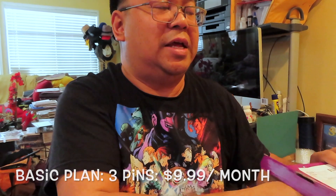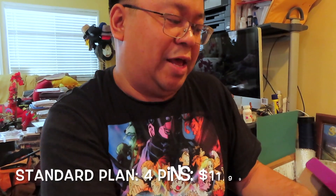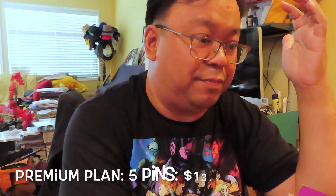Let's go ahead and open up this box and see what we have inside. If you are not familiar with these Zanini boxes, they are an assortment of pins. There is a program — the basic plan starts at $9.99 for three pins, followed by the standard which has one more pin for four pins at $11.99, and then the premium plan at $13.99. They go up in increments of two dollars, and they are now including a trading card option if you want to collect that.